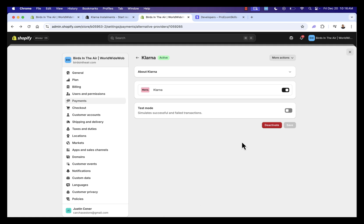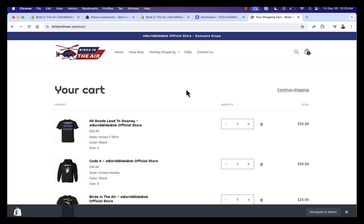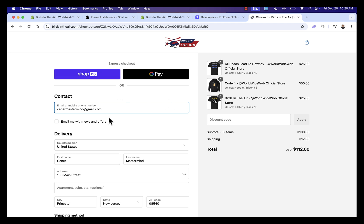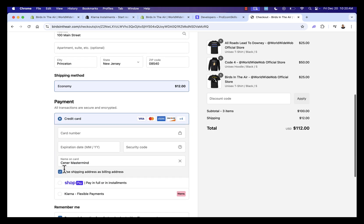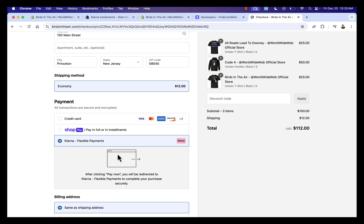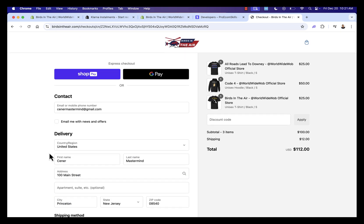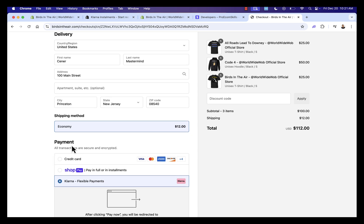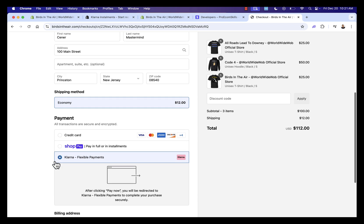Klarna is now active in our Shopify store. Let me show you this live in one of my stores. I went through the whole process, set up Klarna, added a couple of products to my cart, and went into checkout. The best part is you'll see Klarna just like any other payment method — typical Shopify checkout, entering information, picking shipping, and now we see credit card, Shop Pay, and Klarna Flexible Payments with the Klarna logo integrated directly in. You press Pay Now and it's all built in — fully native to Shopify checkout.